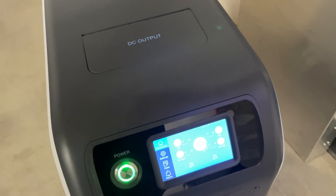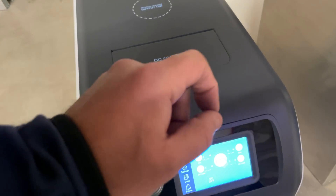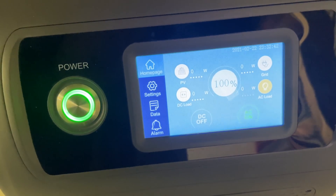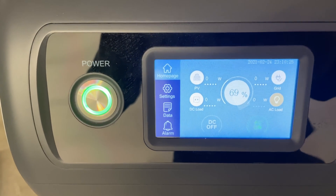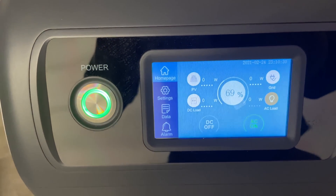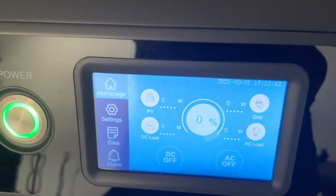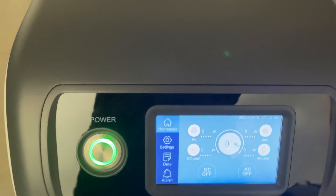Our next test is idle consumption — finding out how much energy the inverter uses just by sitting there. I started the test on a Monday at 8 p.m. By Wednesday at 8 p.m., the meter read 69% state of charge, consuming 31% of the battery in 48 hours — 15.5% per day. That means you can expect about six and a half days of battery if you leave the unit on.